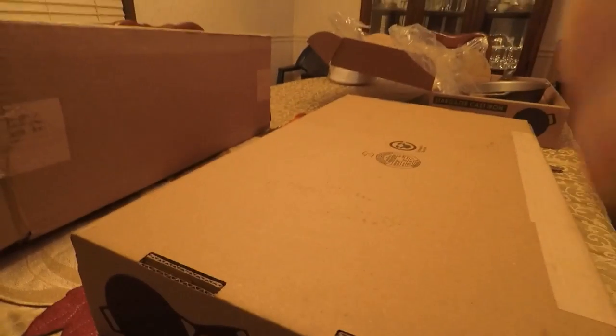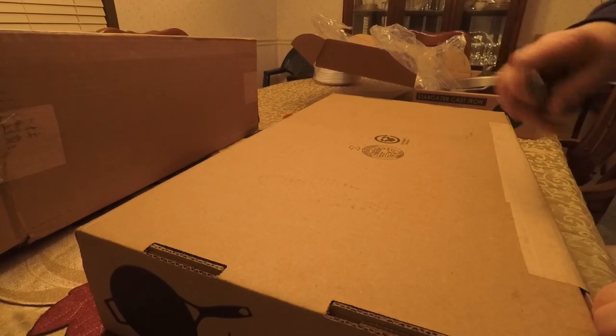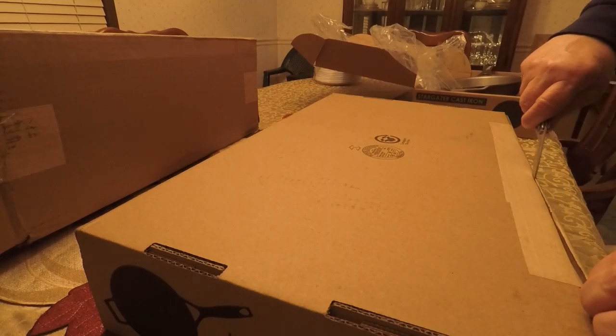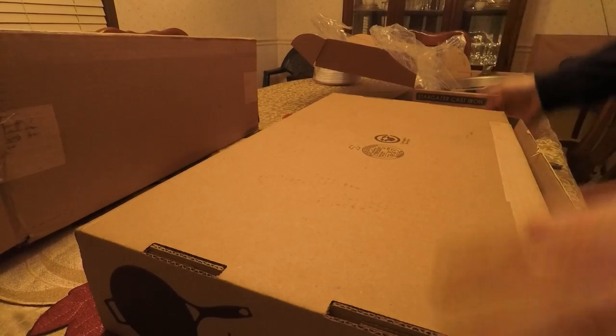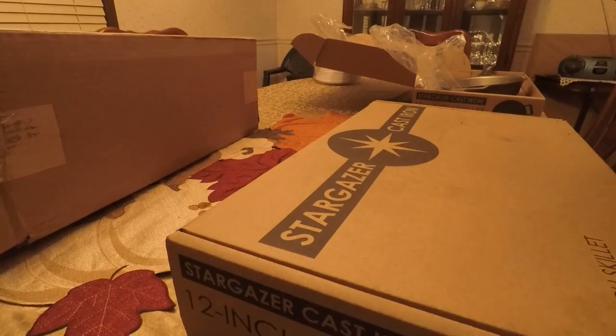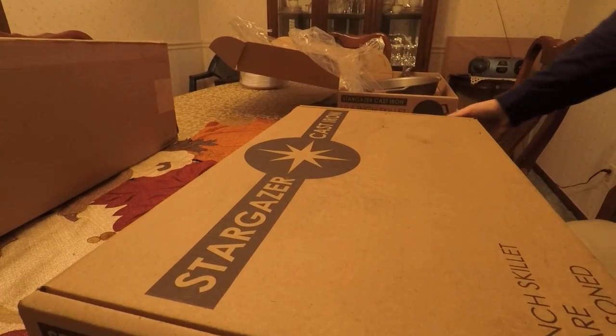I'll go ahead and wrap it back up until I can season it. I haven't opened these right away — I got these packages in last week and I've just been so busy. I had a funeral to go to, another death in the extended family, leaf duty, and as you saw in the last video, I've had an awful lot of stuff on my plate. So I haven't even had a chance to unbox these, and I wanted to record it.